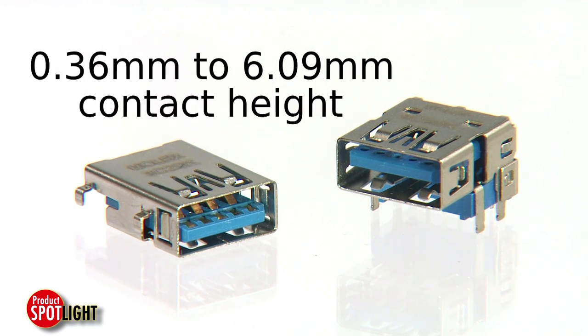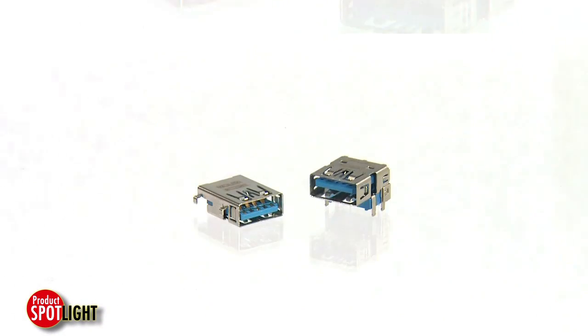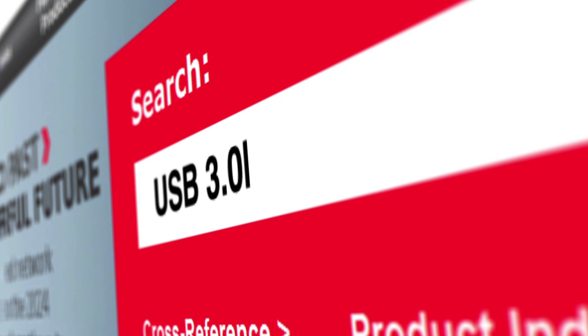Contact heights range from 0.36 to 6.09 millimeters to suit various design or height requirements in low-profile and other applications. Find more features and information at molex.com by searching for USB 3.0.